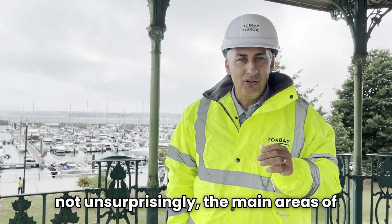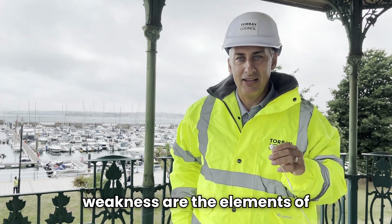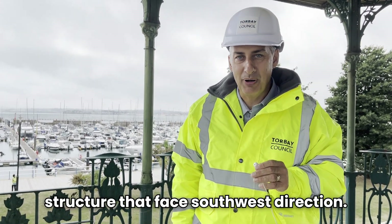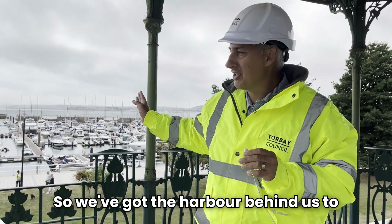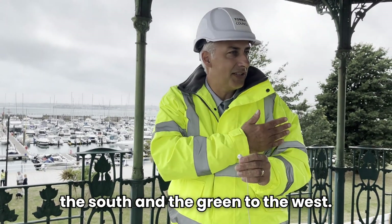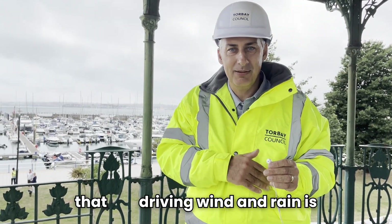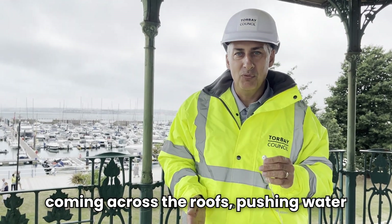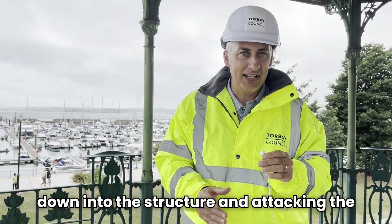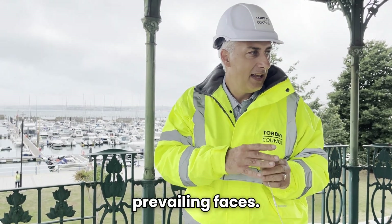Not unsurprisingly, the main areas of weakness are the elements of structure that face the south west direction. We've got the harbour behind us to the south and the green to the west. What's tending to happen is that driving wind and rain is coming across the roofs, pushing water down into the structure and attacking the elevations where we've got these prevailing faces.